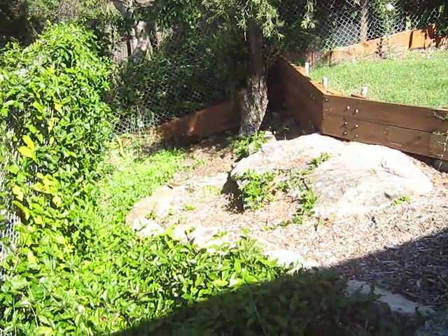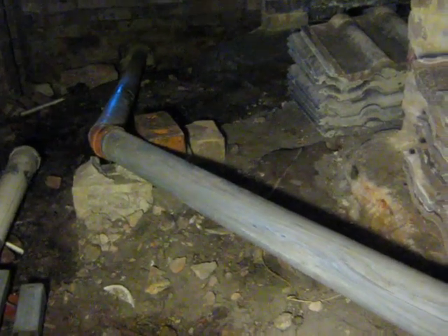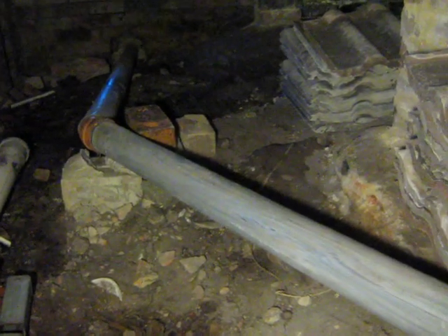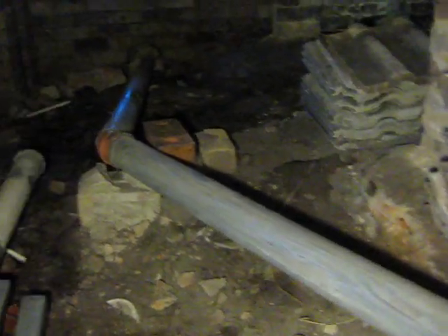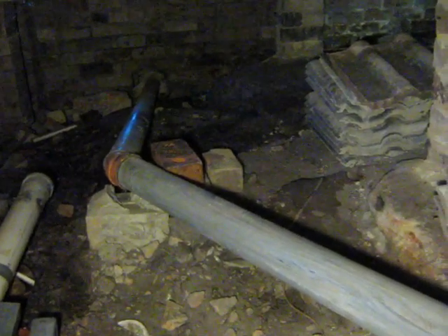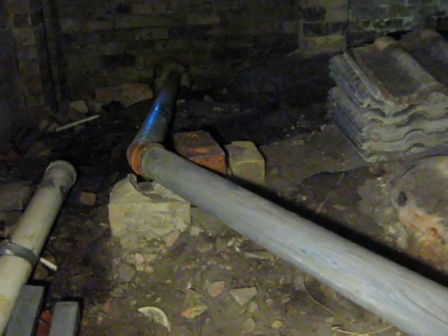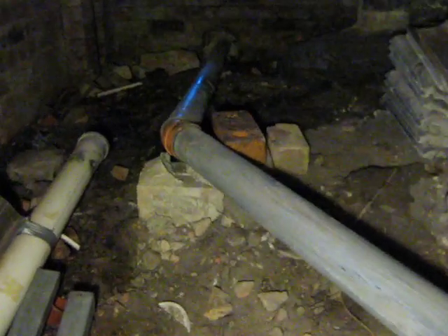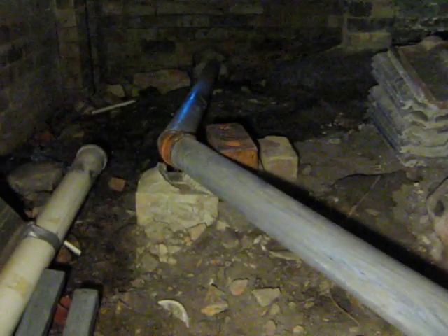What goes into the drainage system and what comes out is different. When I've got the hose going into the drainage system, the pipe is letting a fair amount of water in, but when you check how much water is exiting, there's not nearly as much as what's going in. So that means there's a block somewhere.